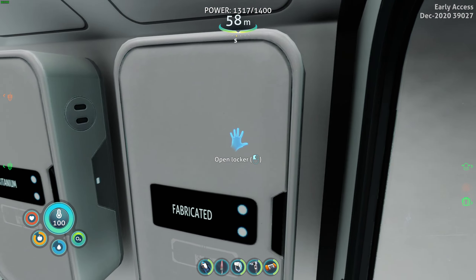The last place for us to check is the mobile vehicle bay, which is someplace up here - there it is. Harsh weather up here. Okay, we can make a sea truck docking module - three lead, one advanced wiring kit, and a plasteel ingot.